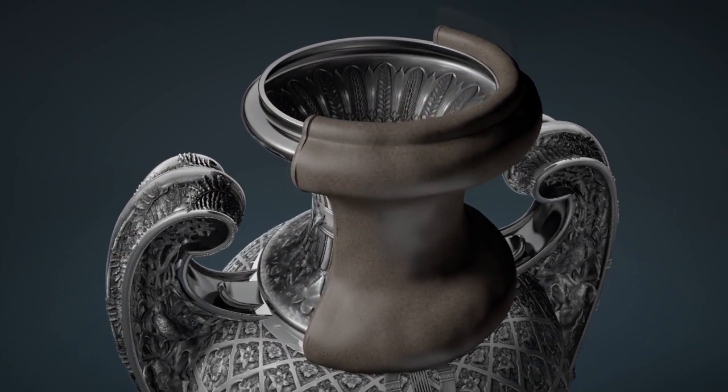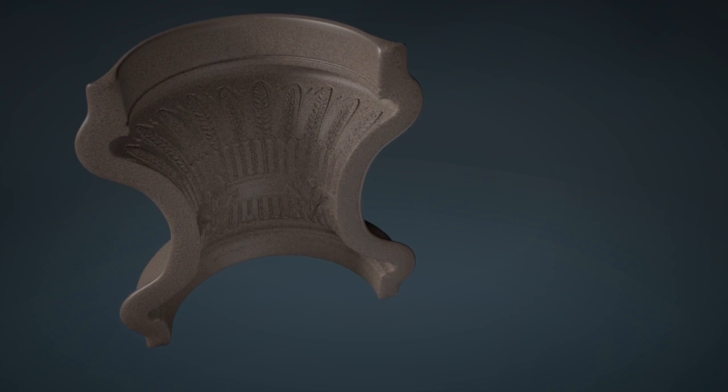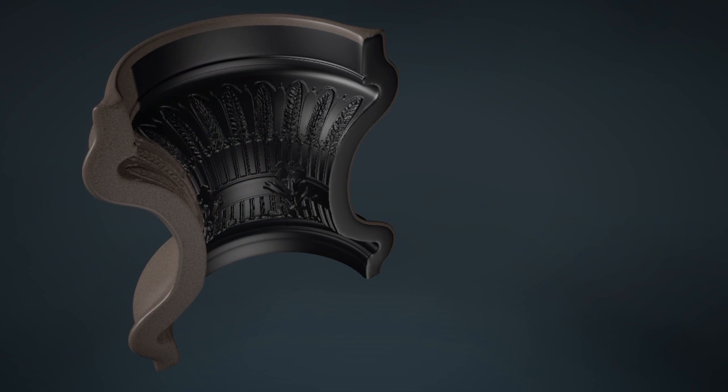The mold hardens, leaving a precise impression. A coating of graphite makes the interior of the mold electrically conductive.